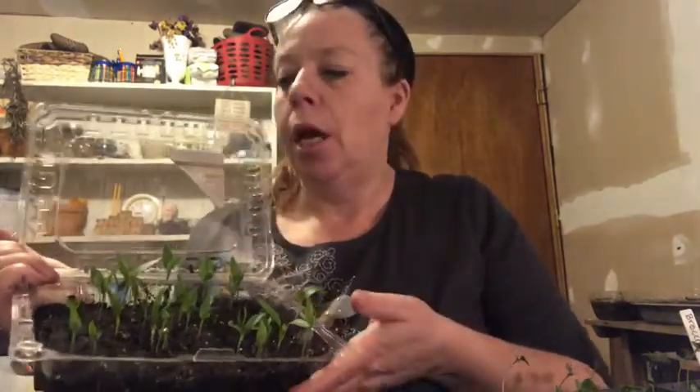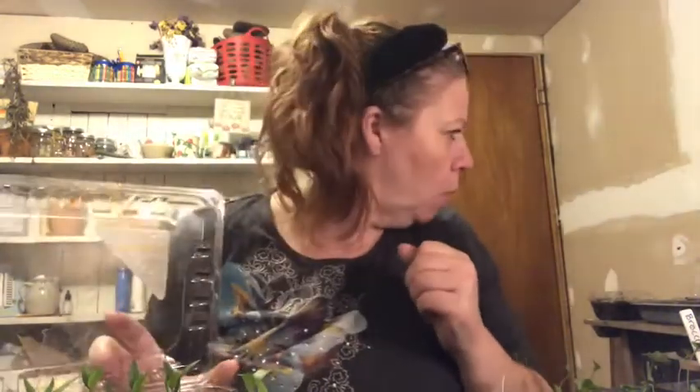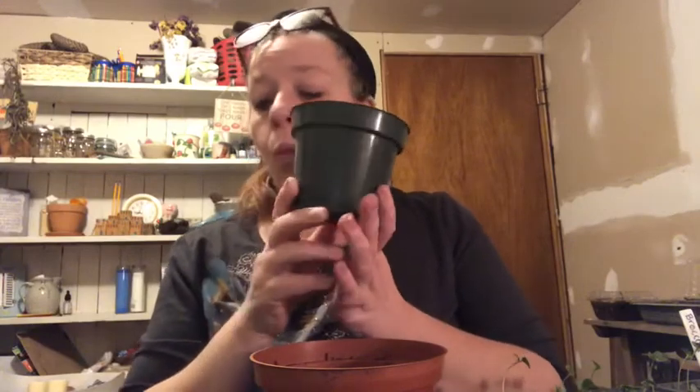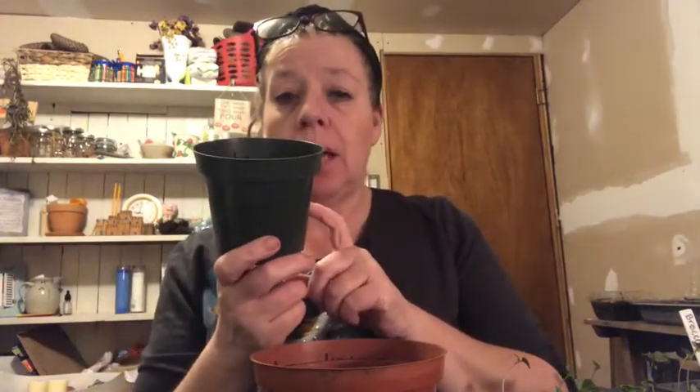You can basically plant your peppers in anything you want to, and then as they get bigger you can just repot them up into their own containers. I have two different sizes. With this smaller size, one plant will be good until I put them in the ground — probably the first week of June. With the larger size I can put two plants in and they will grow just fine.